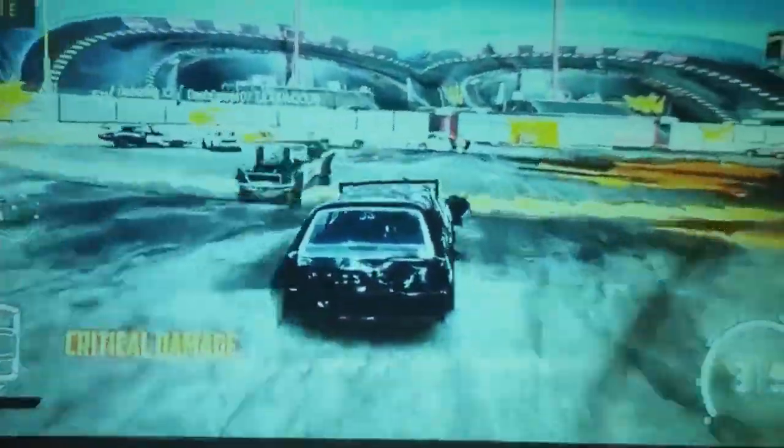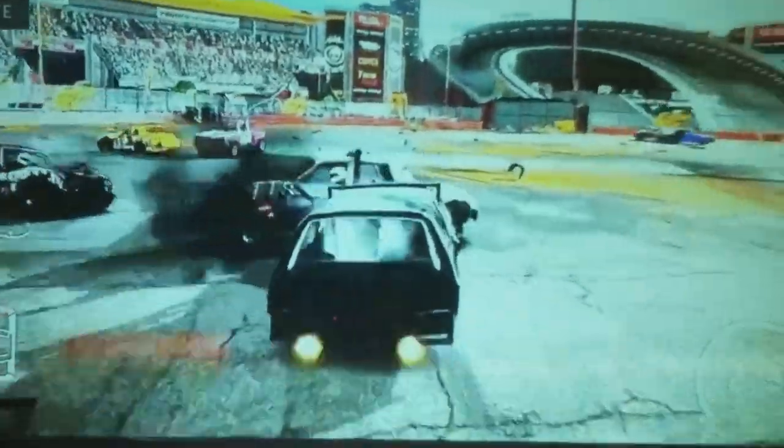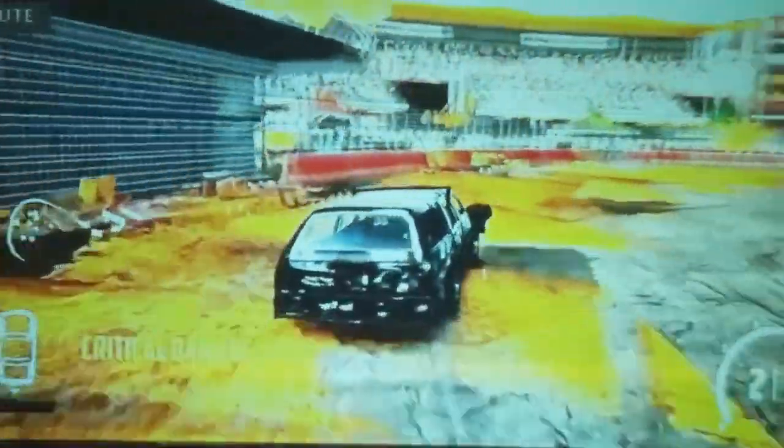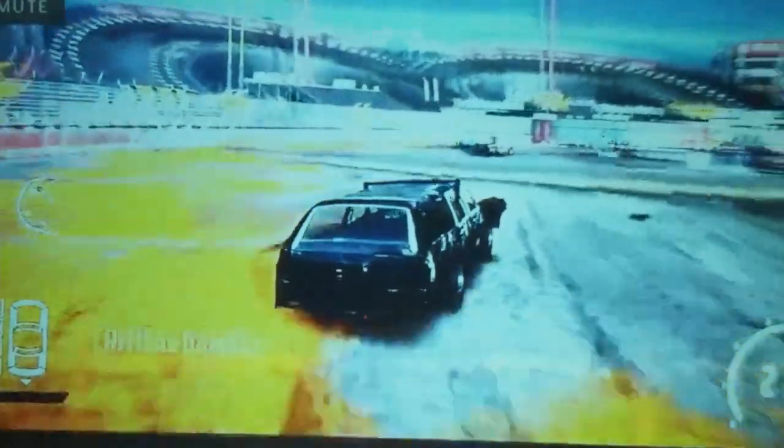For this second clip, it is gameplay from an Xbox One playing the Wreckfest game. I thought it would be something with high motion and a lot going on so that you could see how it handles that type of situation. So there it is, guys — the VaBiz HD projector.